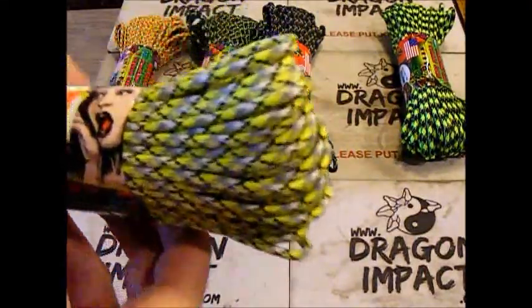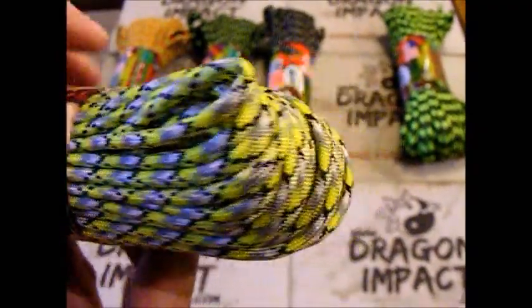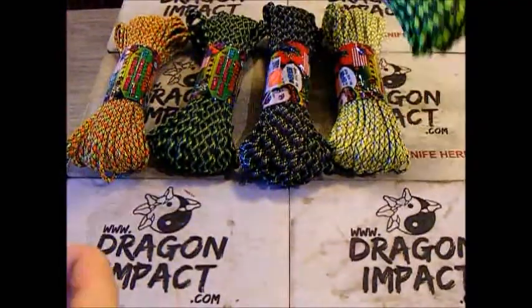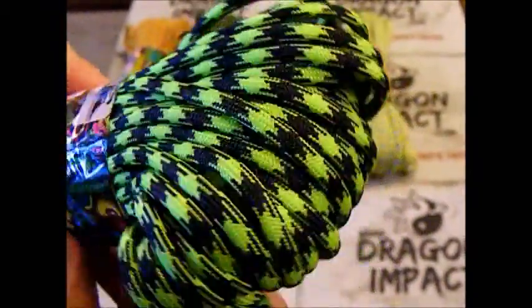Next is Infection — a yellow, gray, black, and white. And last we have Outbreak, which is green and black there as well.